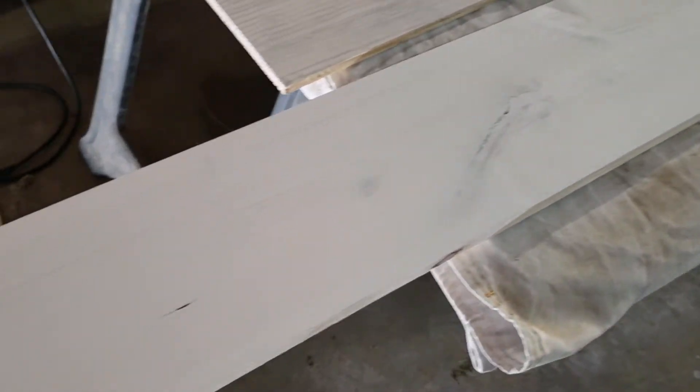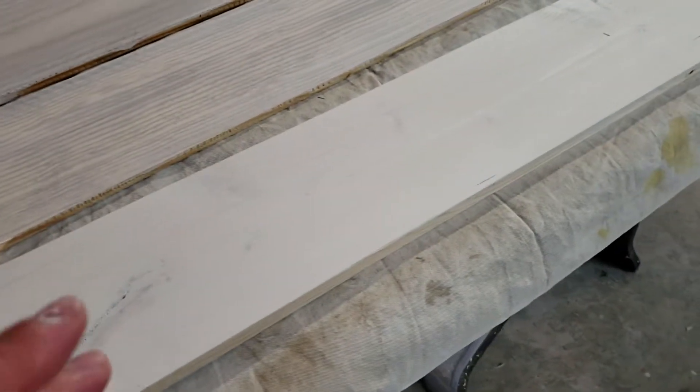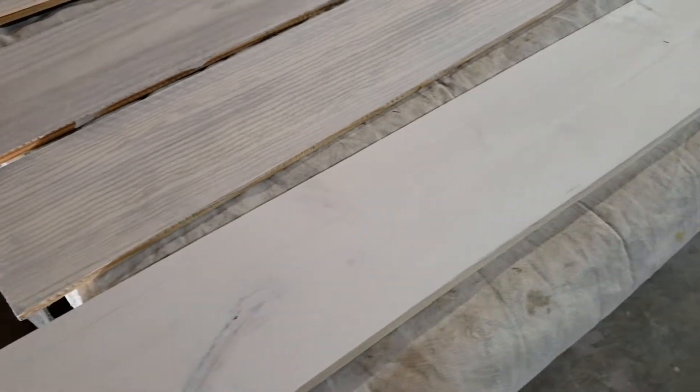On the piece of pine here — just a regular piece of yellow pine — I did them three times: rubbed it down, let it dry, rubbed it down, let it dry, rubbed it down again. And that is where we are at.